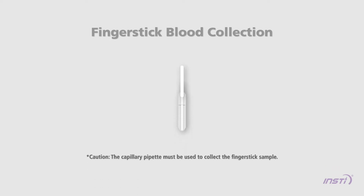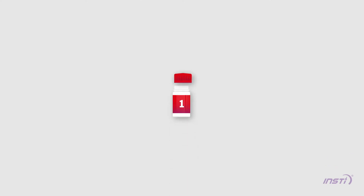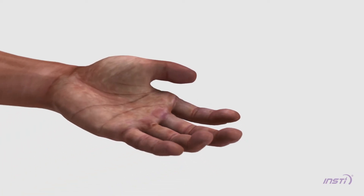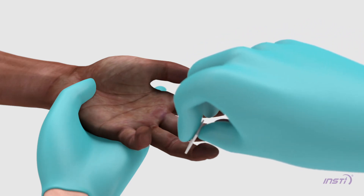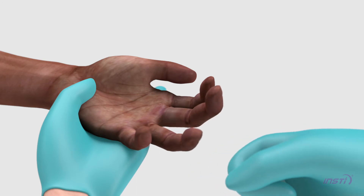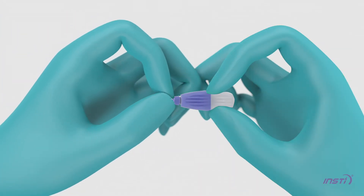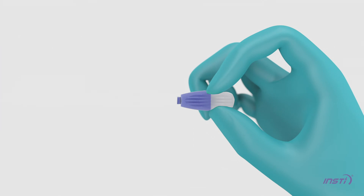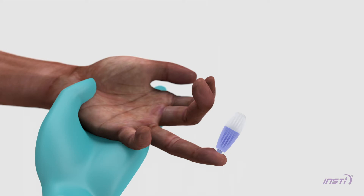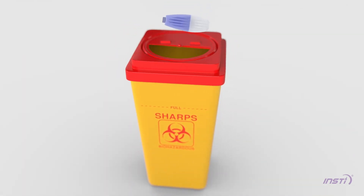Collect the finger stick sample using the capillary pipette. Open Bottle 1 and place the bottle on a flat surface with care. Place the cap nearby to recap the bottle after you add the blood. Position the patient's hand comfortably, at waist level or lower. Wipe the fingertip with an alcohol swab and allow the finger to dry thoroughly. Massage the patient's finger in one motion towards the tip. As soon as the finger is dry, twist and pull the blue tip out of the lancet and place the tip aside. Place the lancet on the side of the fingertip and press hard until you hear a click. Immediately dispose of the used lancet into a proper sharps container.